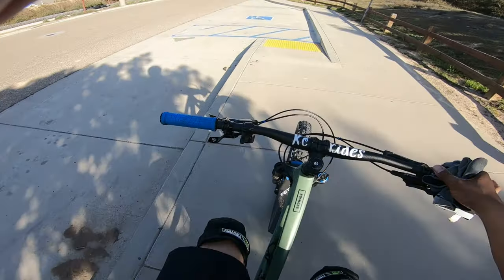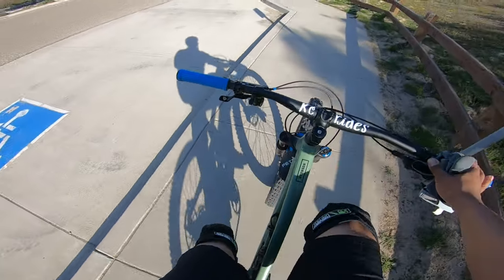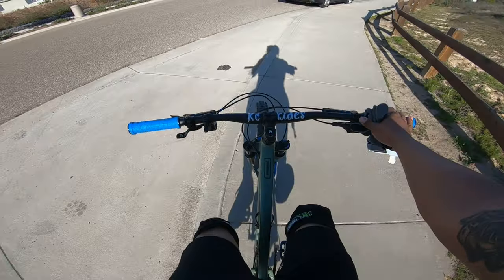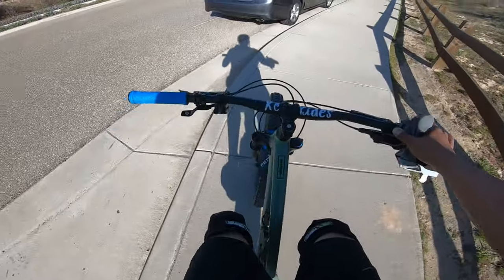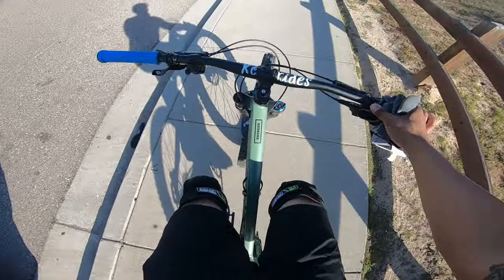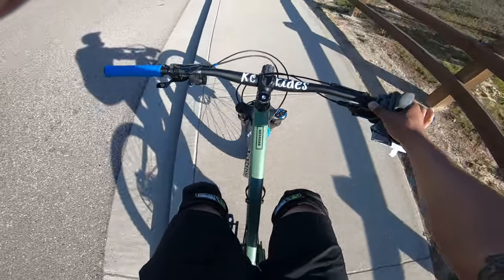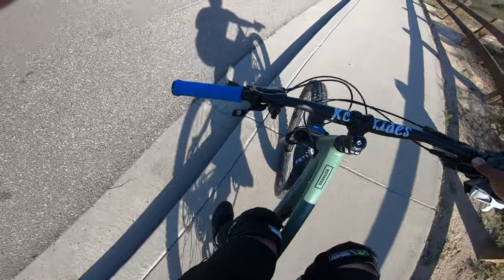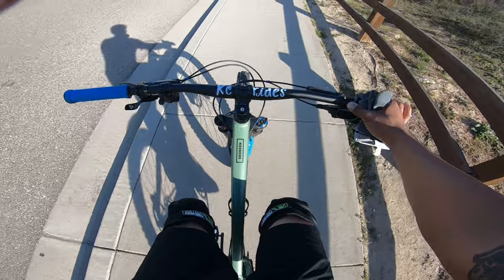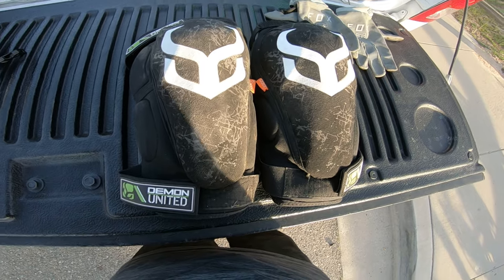I'm going to do a couple of uphills and downhills and let you know how they feel — if they get really hot or stiff throughout the ride. So far so good. I'm liking the design, the colors, and the way they feel. Hopefully I never have to crash and find out how they protect, but from the looks of it they look really chunky — like they'll protect your knees pretty good. I'll check back in after the ride.